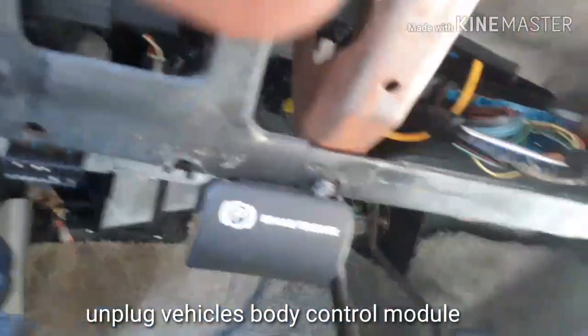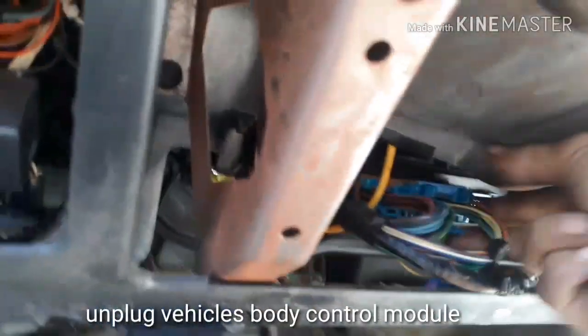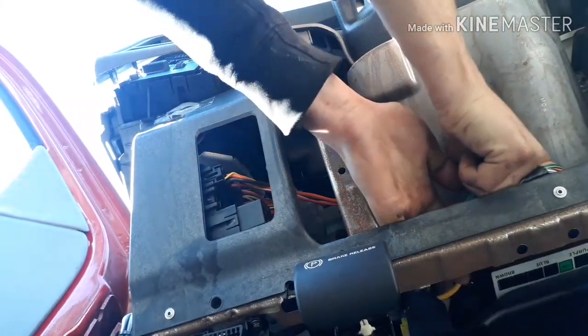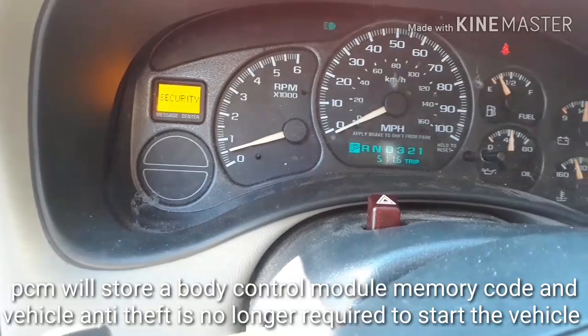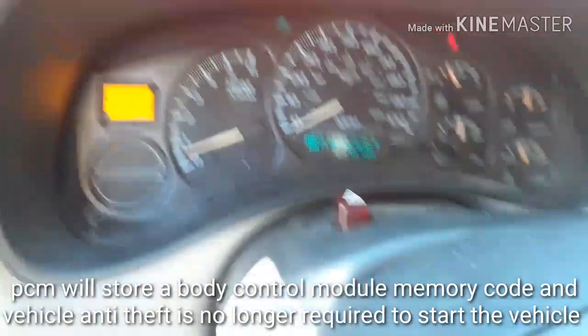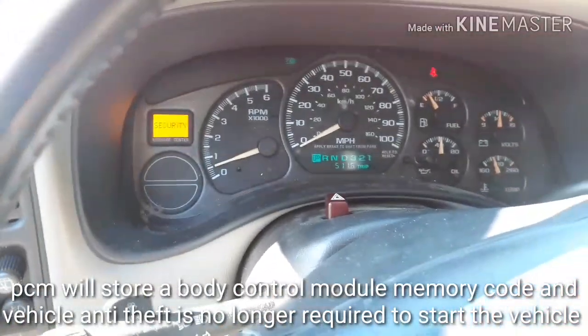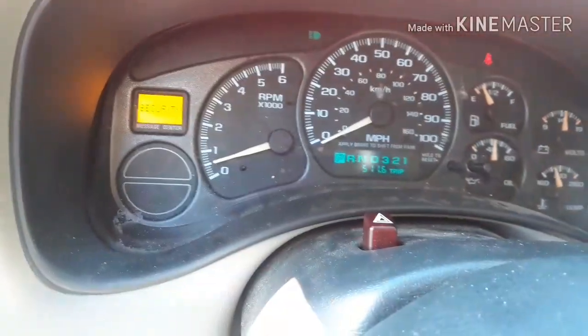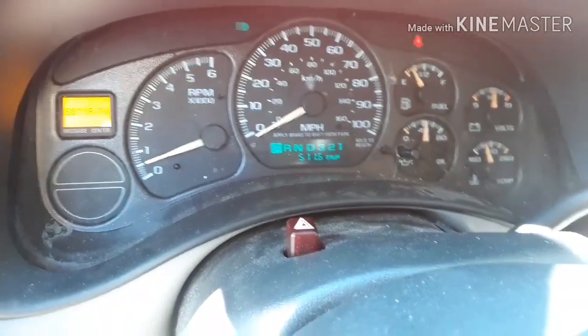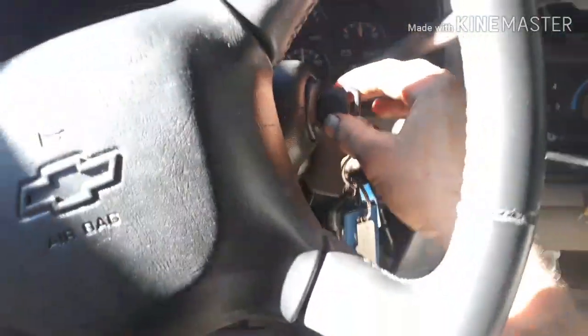Now unplug your body control module while your friend's truck is running. You'll notice the security light stays on. What that does is it disables the body control module and the vehicle anti-theft system, so that it doesn't require a chip key anymore. You'll be able to use this ECU in your LS swap.